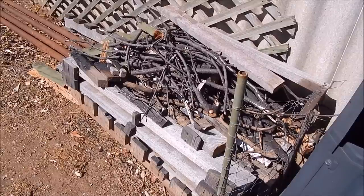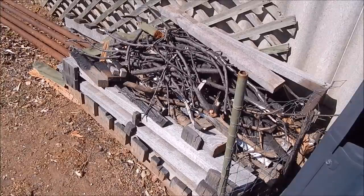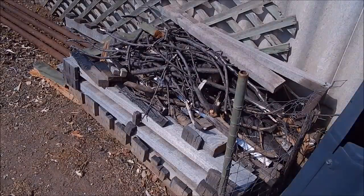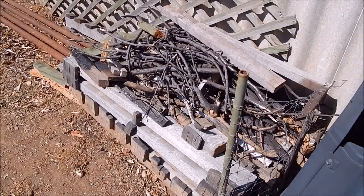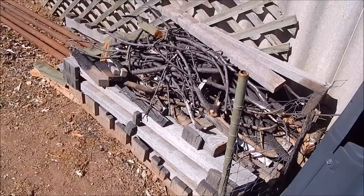I use just old pallets and sawn-up scrap timber to feed the fire with. But using wood, or even charcoal, it's necessary to use some sort of forced air feed to get the temperature high enough to melt the aluminium quickly — otherwise you'd be there forever. I'll show you what I used initially and what I've got now.